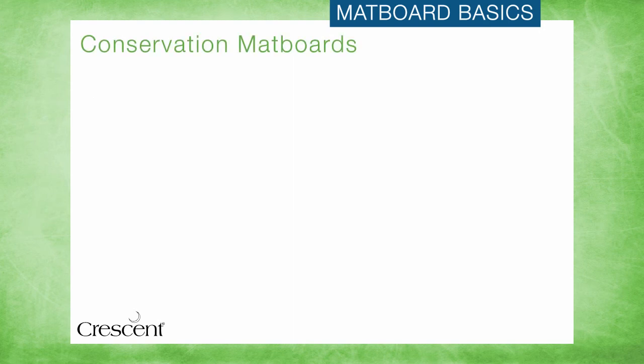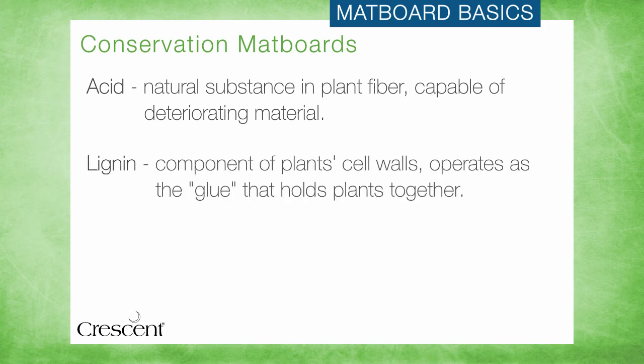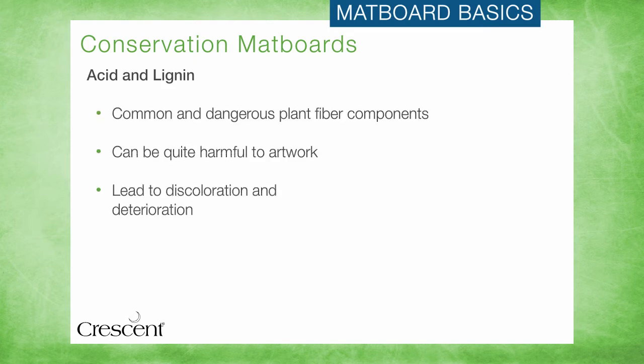The third key conservation standard measures acidity. Let's review a definition of acid and lignin. Acid is a natural substance capable of deteriorating material such as cellulose in plant fiber or paper. Lignin is a component of the cell walls of plants — it can be thought of as the glue that holds a tree together, so it is largely responsible for the plant's strength and rigidity. As lignin breaks down, it weakens plant fibers, becomes brittle, becomes acidic, and causes discoloration and damage. Acid and lignin are two of the most common and dangerous components of plant fiber, and can be quite harmful to artwork.